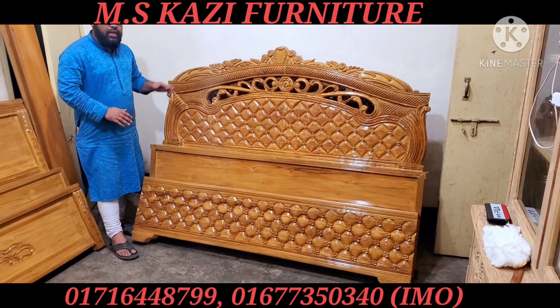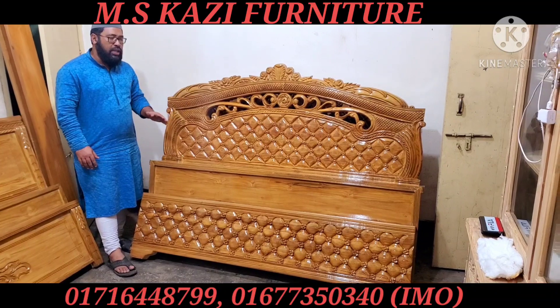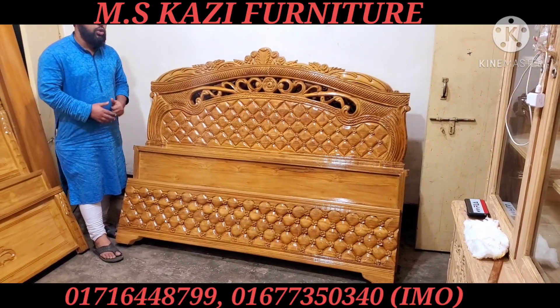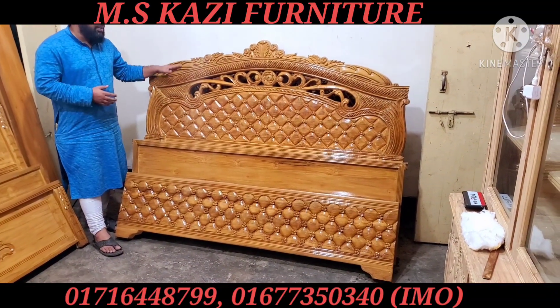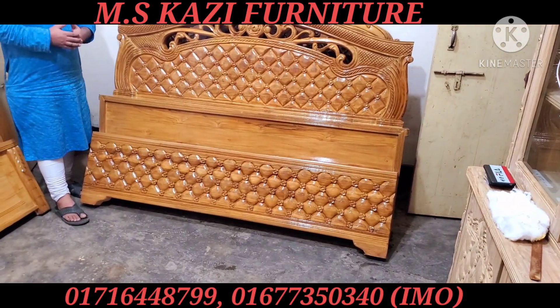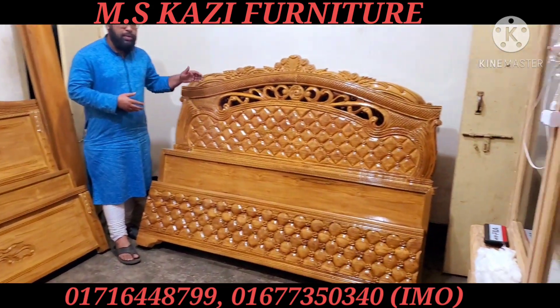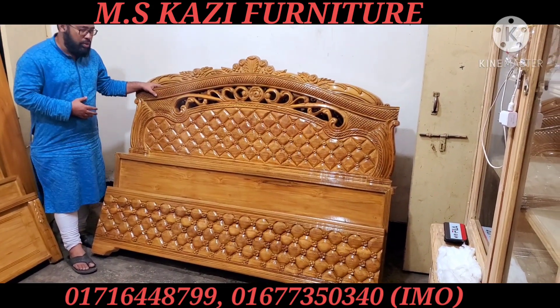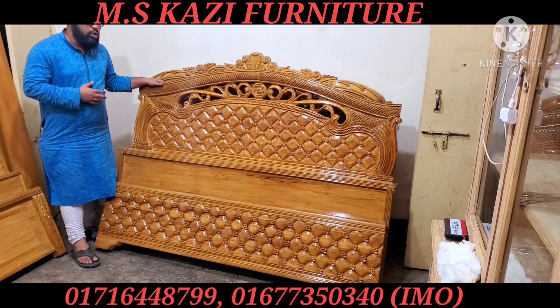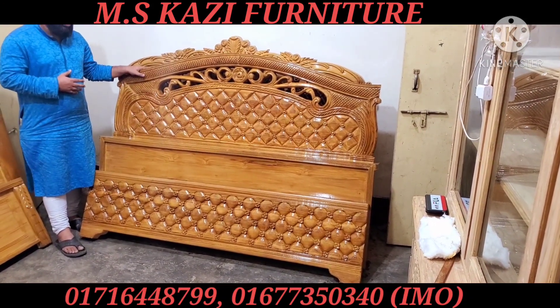This is a large part of the body. We have a full box of these, which is the same part of the body. The full box is a large part of the body. If you were to use this box, you would be able to use a full box. So we have to use 4-5 feet for the body.